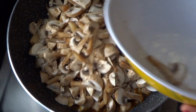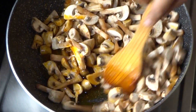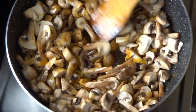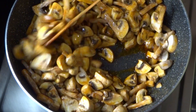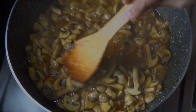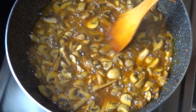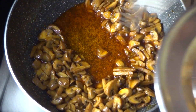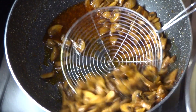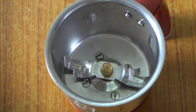Let's fry it in a medium flame for 3 minutes. Let's fry it in the pan.